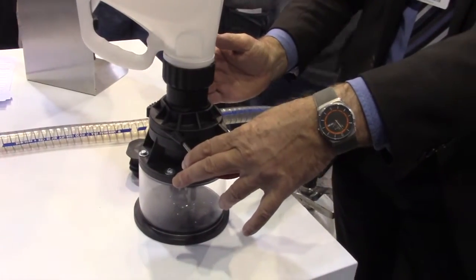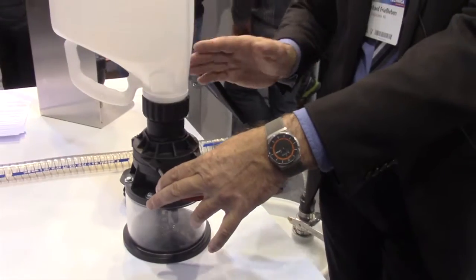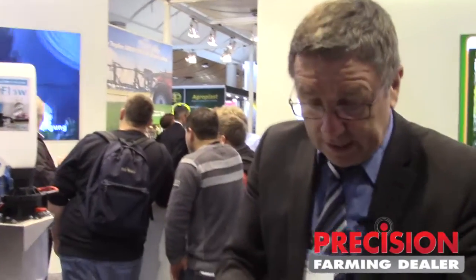This is very, very efficient — it takes 10, 15, 20 seconds, depending on the quality of the formulation. And the canister is completely cleaned.